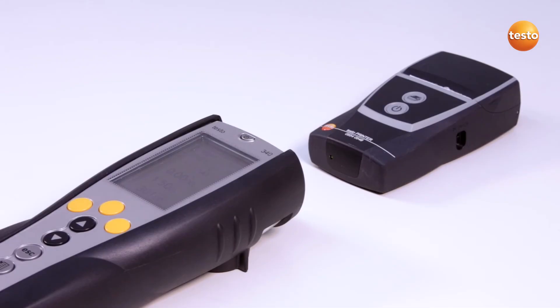The measurement data can be printed out if required. Use either the Testo Bluetooth printer or, as in this case, the Testo Infrared printer. Press to print out the readings. Make sure that the Testo 340 is in the direct line of sight of the infrared printer.